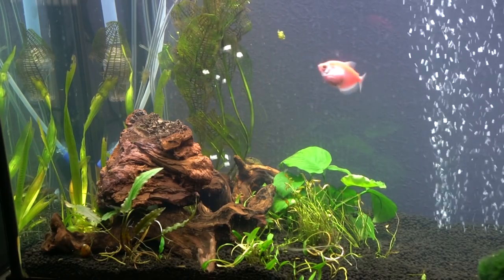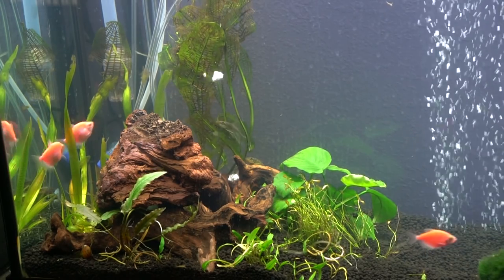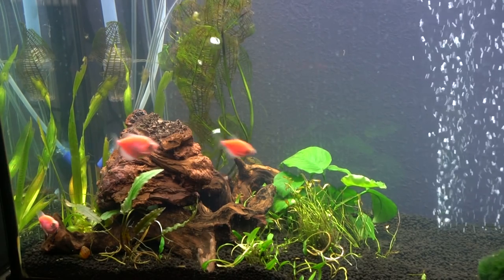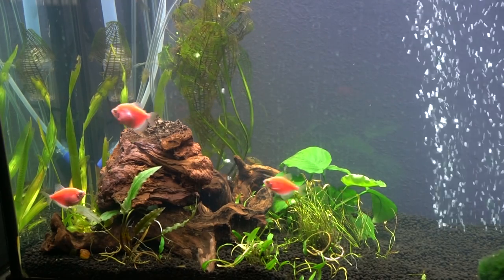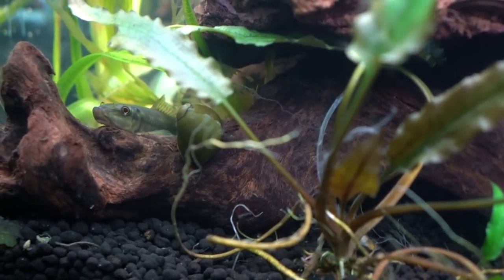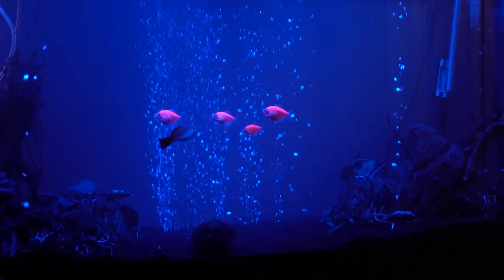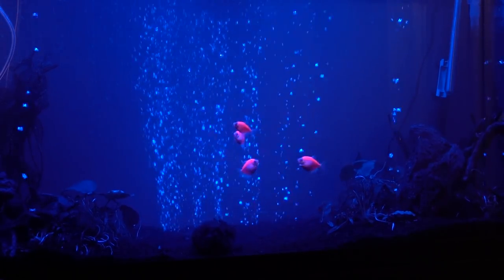Bad lighting can really make your tank look dirty when it's not. The reason I'm trying so hard to make this tank perfect is because I'm hoping to put discus fish in it, which is pretty ambitious. I've been wanting discus for over a year now — they are considered a very delicate fish. I want to make sure I can provide for them and keep them alive and healthy. Most people put discus in a completely empty tank, but I really feel that fish benefit from the environmental enrichment of planted aquariums. I'd like three to four discus fish, and if everything goes well, maybe in a month or two this tank will be ready for them — which is really exciting because this has been a long time coming.